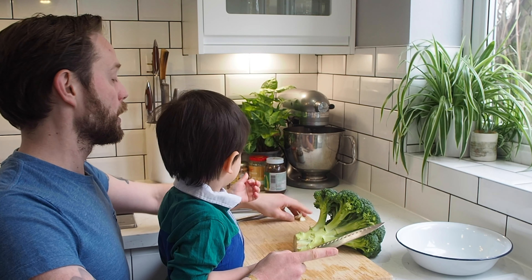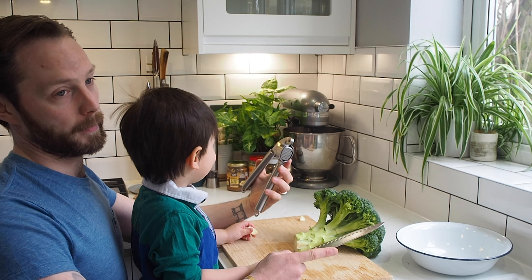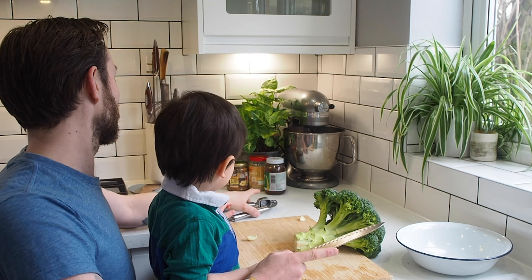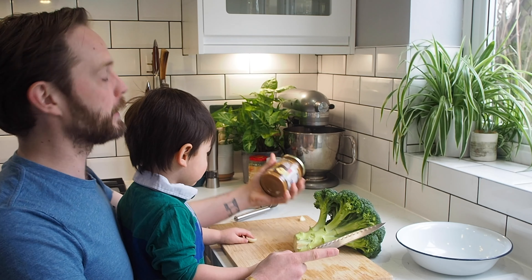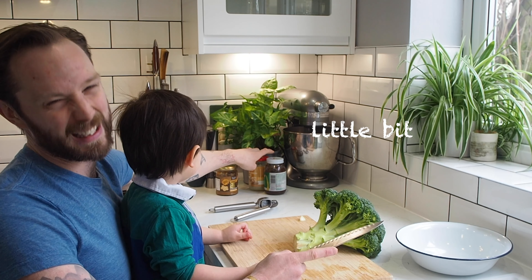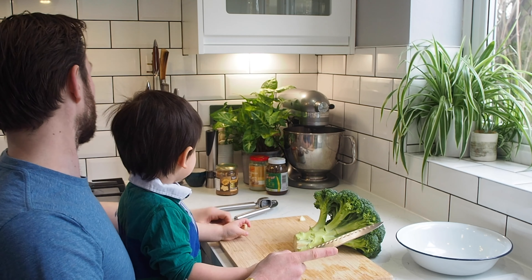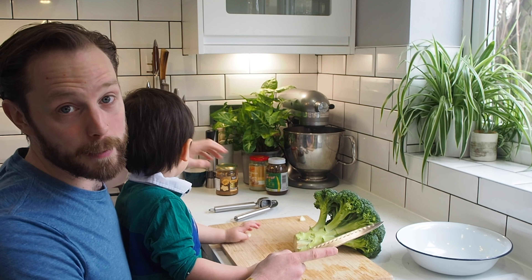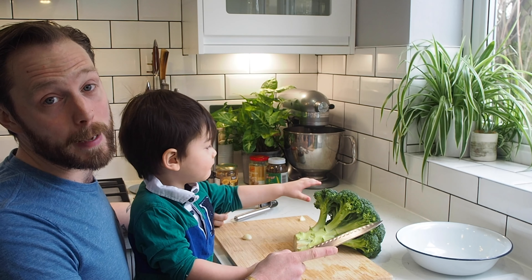A bit of broccoli, some garlic which we're going to crush, and then we're going to have peanut butter, ginger and satay sauce. A bit of salt, and then we're going to stir fry it all up in some white bread with mayonnaise.